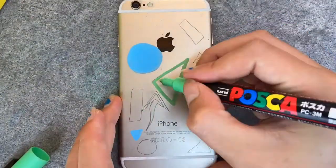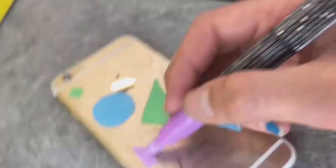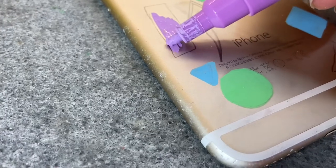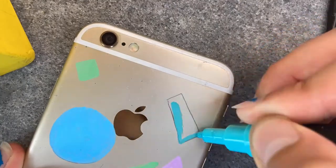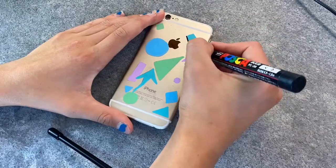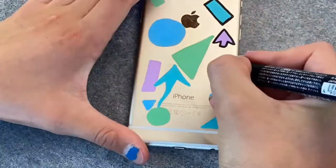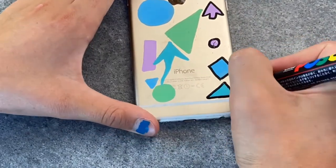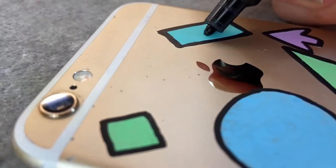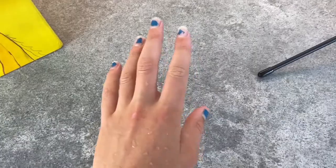First color it on. Next one to go. I just finished, although I'm going to first tell you about the giveaway before I show you the results.